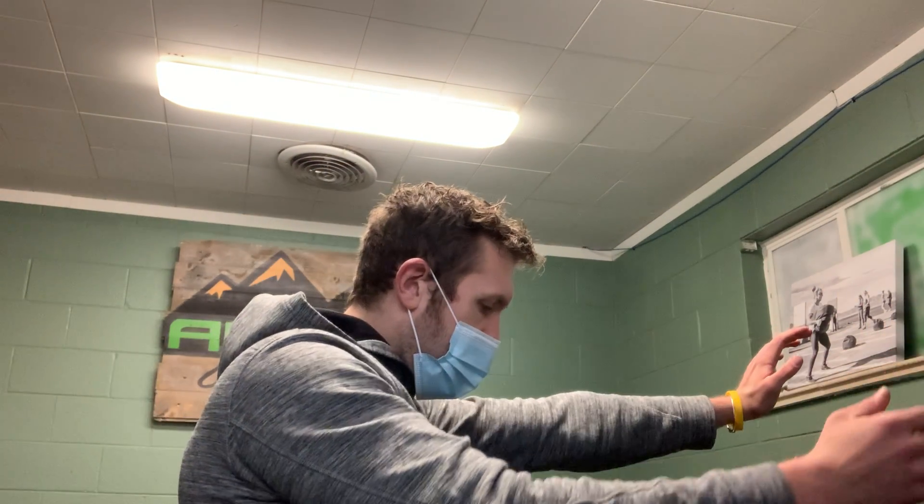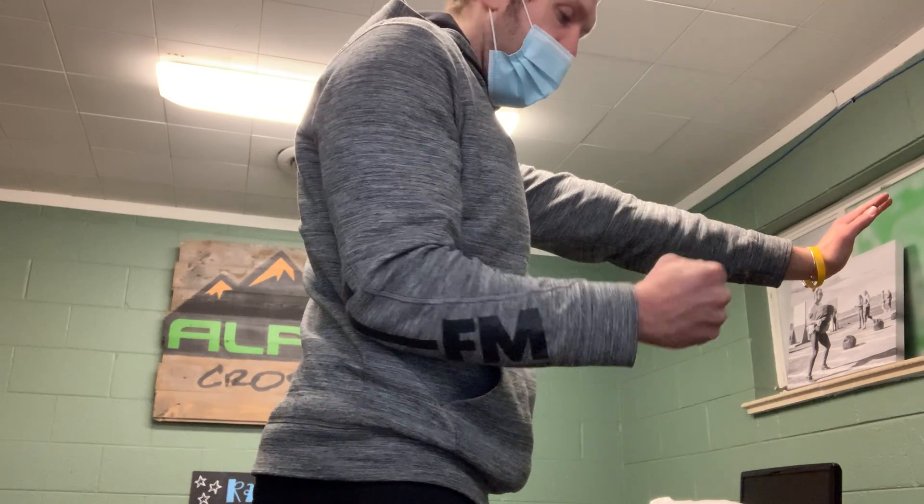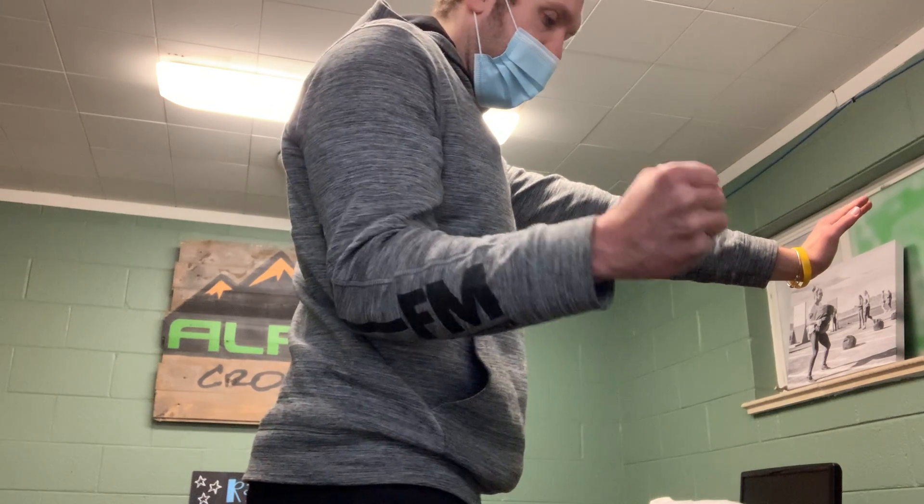Then 10 each side, banded external rotations in a plank — so this is a little new here. You're in that wonderful plank position, and it's actually going to be a single arm plank when we do this, which makes it a little bit harder. Make sure your feet are nice and wide, keep your elbow to the side, and that band is coming from here as we do nice external rotations, just like so.